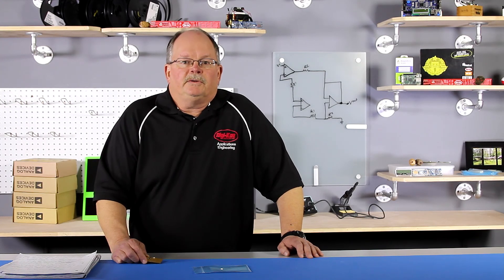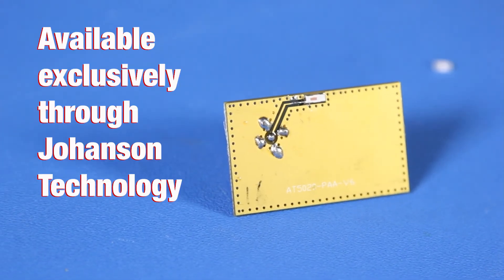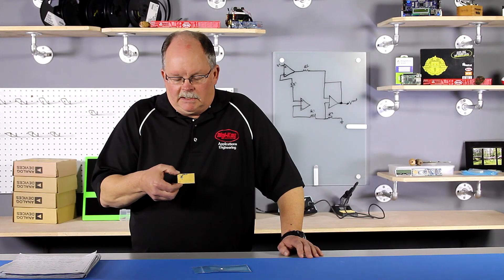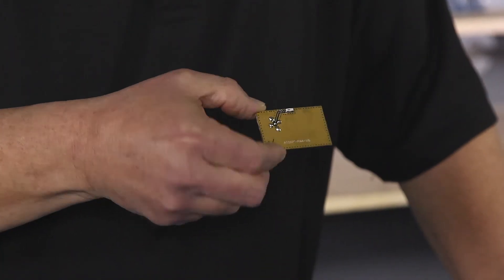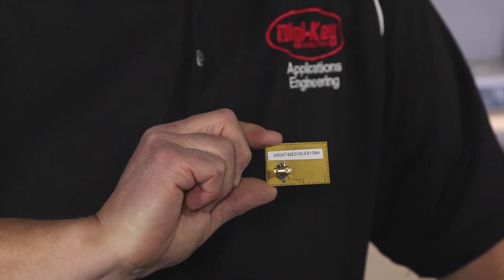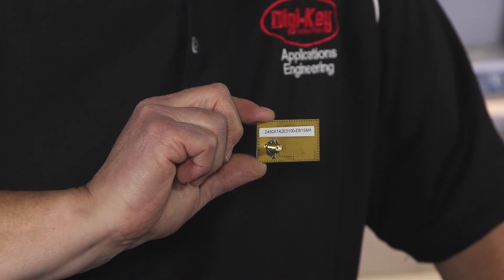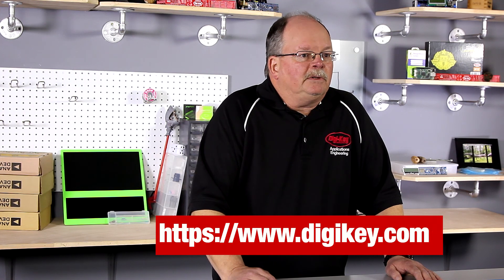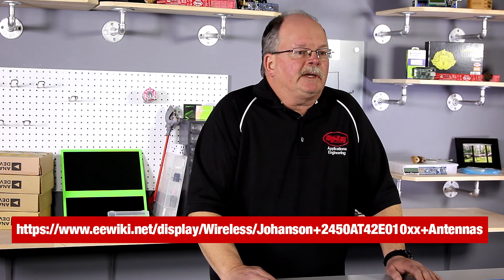A 50 ohm pre-tuned evaluation board is available from Johansson Technologies for qualified customers. The antenna is on the top of the PCB here and underneath is the SMA connector. As you can see, there's metal directly underneath the antenna. The two versions of the chip antenna are available in stock from digikey.com. Further documentation on board layout guidelines and printed circuit board thickness is available in our EE Wiki article.